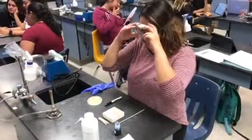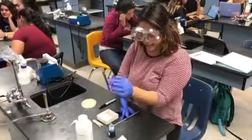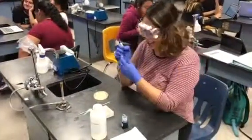Hi guys, welcome to BIO 124. Today we're going to be showing you how to do a simple stain. Since we are using a Bunsen burner, make sure that you put your safety goggles on. I am also going to be using gloves since I don't want to contaminate the slide with my own bacteria and stain that instead of the actual bacteria we're working with.